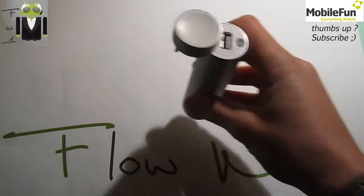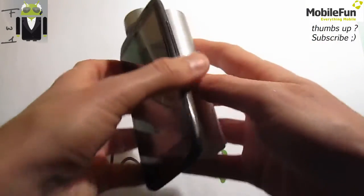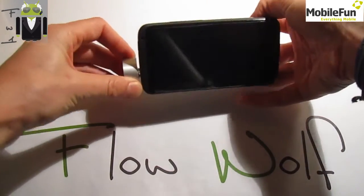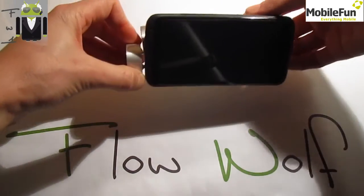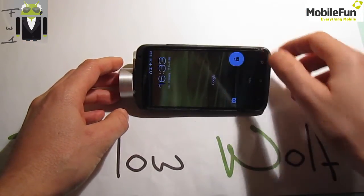Let's test it. First, to play music you have to plug it into your phone like that, and you can put your phone behind it — it stands up. You can also move it to get the perfect position for your phone. Mine is the HTC One X. Then you have to turn on the music.